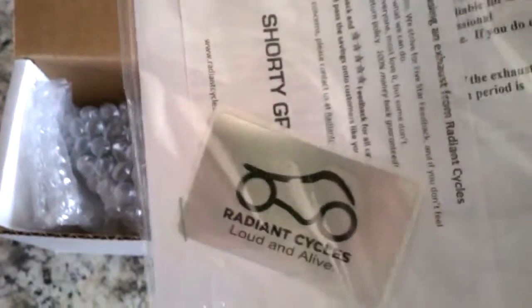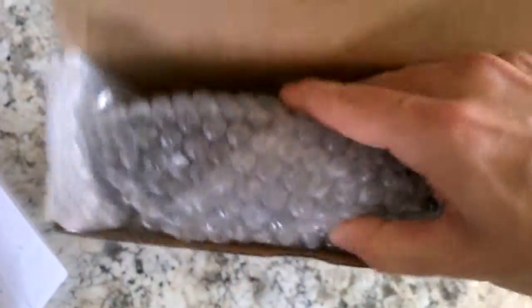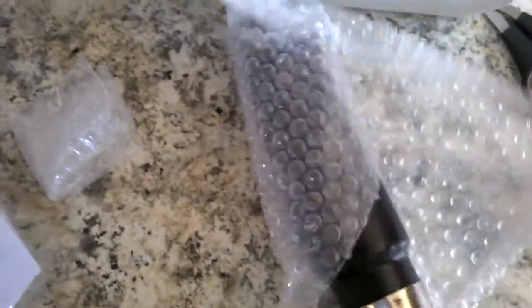Now I know already, because I've opened one before, that it will have instructions. You got a cute little sticker there to put on your bike, and then there she is — check that out, man. Bubbles are already popping. This is the bad boy, the chunky beefy one.